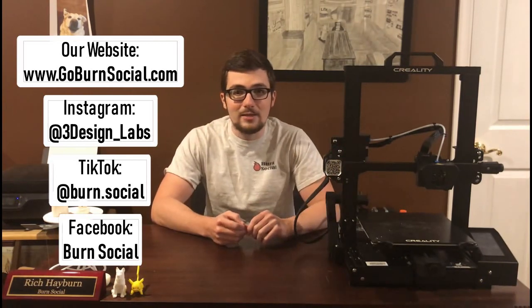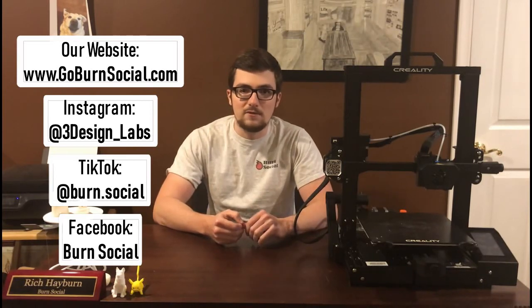Drop a like if you're feeling my pain with this, and definitely leave a comment — say if you've had a similar issue or let us know what you want us to cover next. We're still running the printer videos and maintenance videos, but now it's gonna be with the other printers. Check out our site — subscribe and you get a nice 15% off.